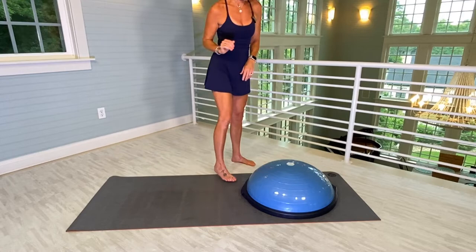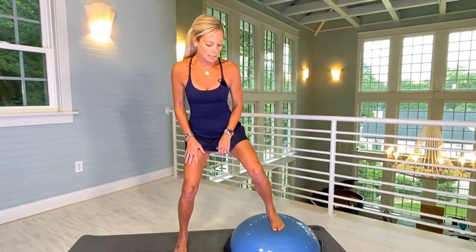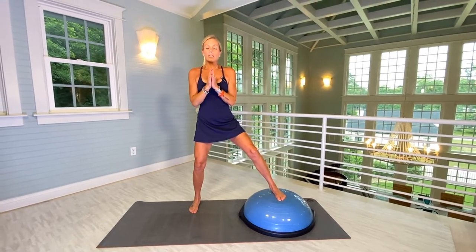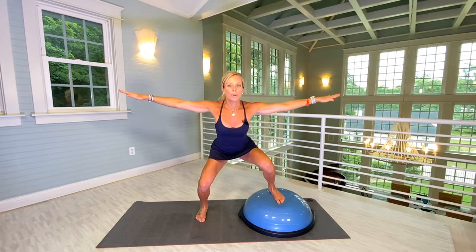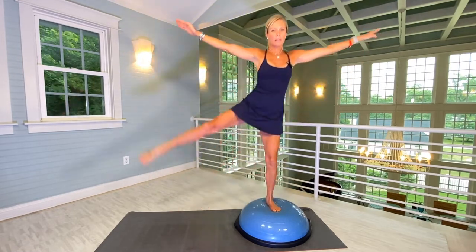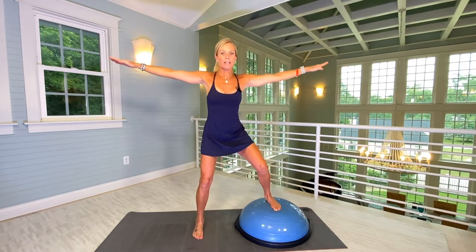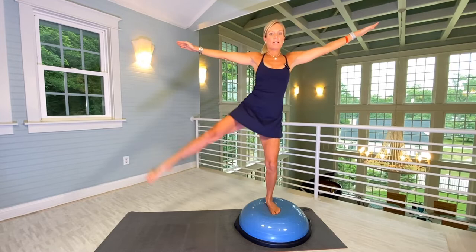Slowly stand up. We're going to go back on the Bosu. Keep your left foot on the Bosu. We're going to work on some balance and flexibility. Have your right foot in alignment with your left foot. Arms are going to be up. You're going to do a little squat as deep as you feel comfortable, then lift up and come back down. Don't rush. We're going to do ten on each side. One, two, three, four. Core is tight. Five, six, seven, eight, nine, and ten.